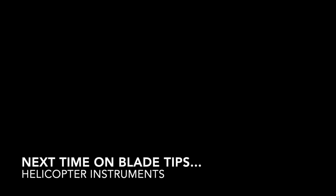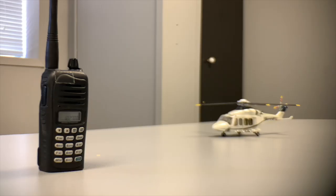Next time we're going to talk about helicopter instruments, so be sure to hit that subscribe.